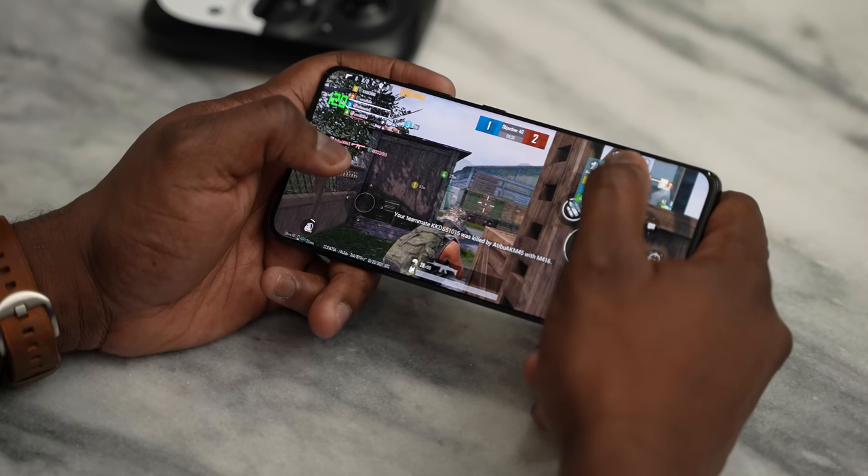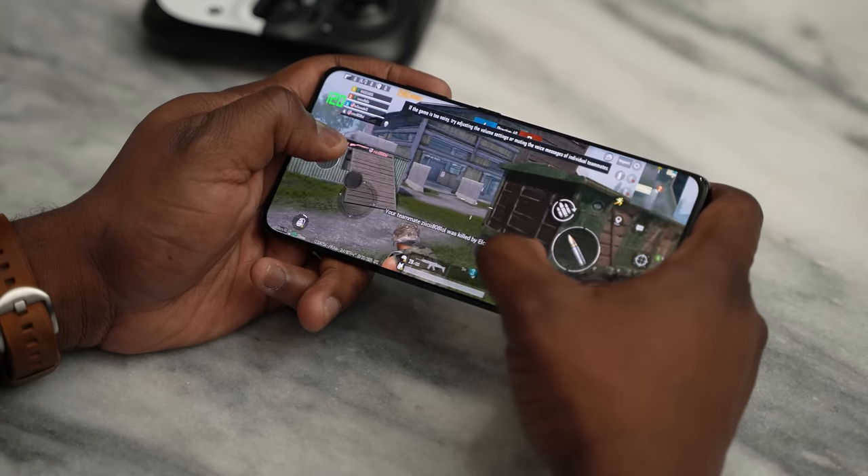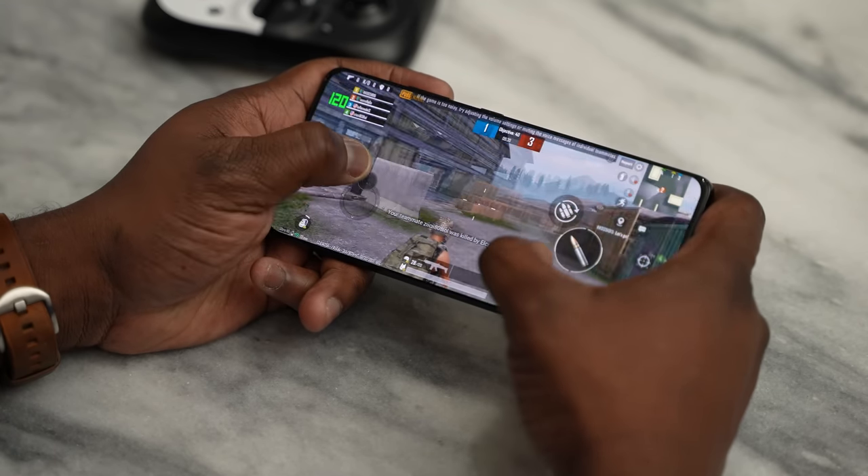For PUBG Mobile at Ultra HD settings, we got 40 frames per second at 100% stability. This matches every high-end device we've tested, from the Xiaomi Mi 11 to the iPhone 12 Pro Max. CPU usage was 10.81%, and memory usage is about 800 to 930 megabytes. That kind of performance is pretty good.